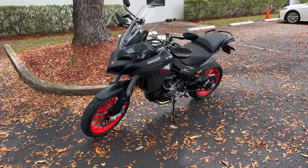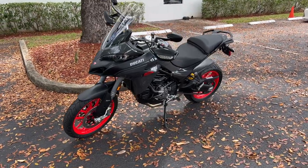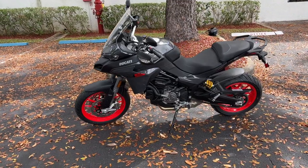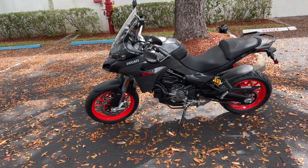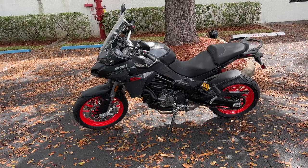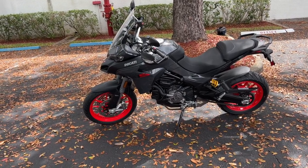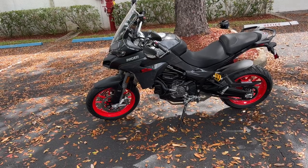Let's talk about servicing on this. Oil changes are at 9,300 miles, which is pretty darn good. And the valves don't have to be checked until 18,600 miles, which is also pretty darn good.